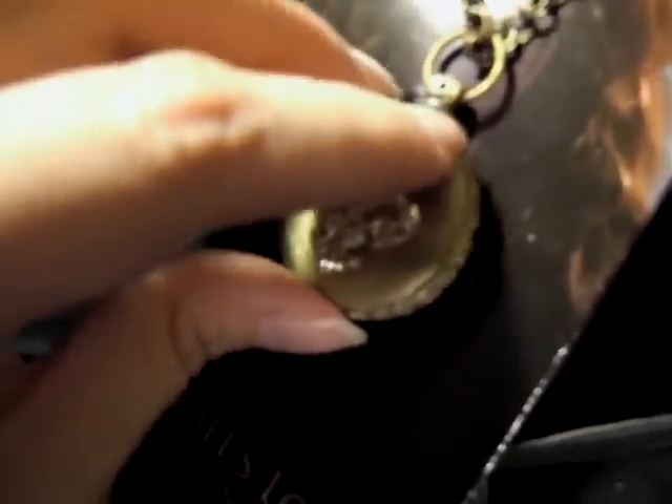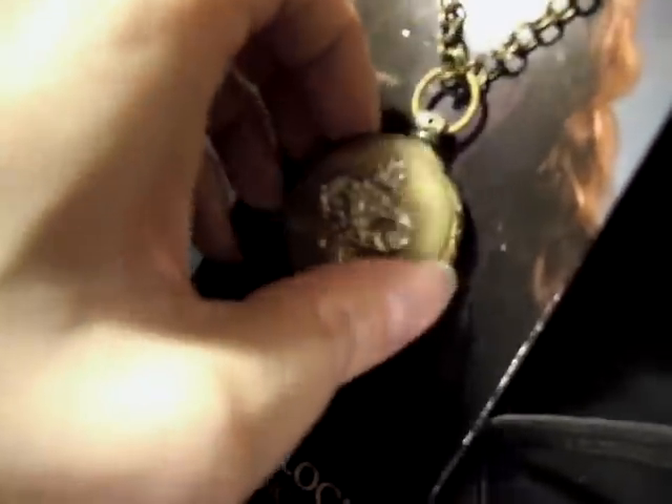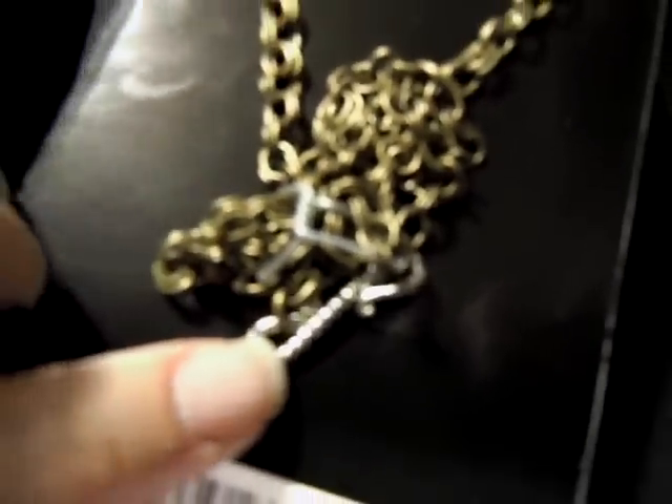I wouldn't open it too much if you have one of these. It comes on a chain like this — I'm not taking this off the package, I just wanted to show you. And the back is an S-hook for the back closure.